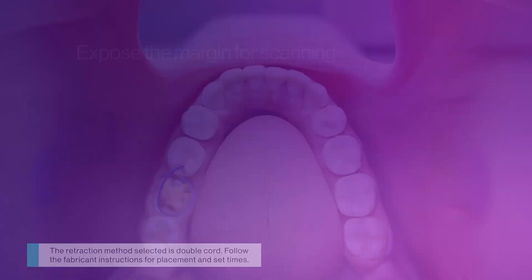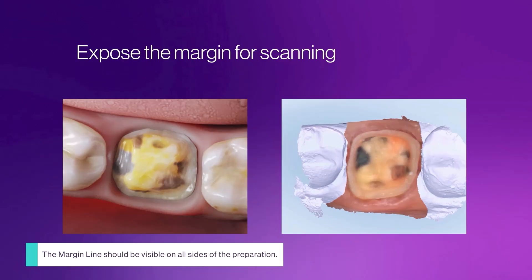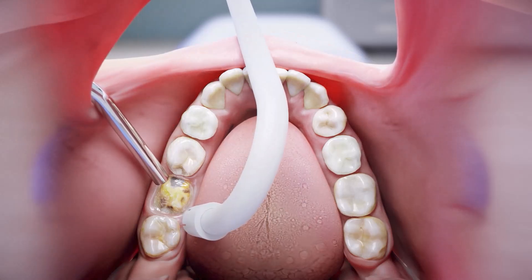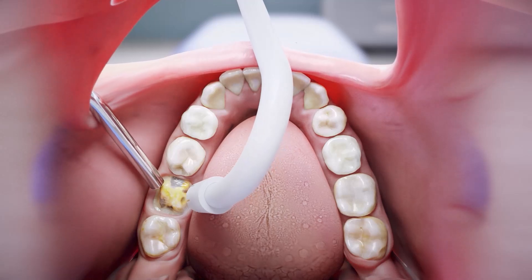Let's review how the margin line should appear on the scan. The margin line should be visible on all sides of the preparation. It is necessary that the margin is mechanically separated from the gingiva. Moisture contamination such as blood and saliva may interfere with the visible separation in the scan. It's important to dry the area immediately before scanning.